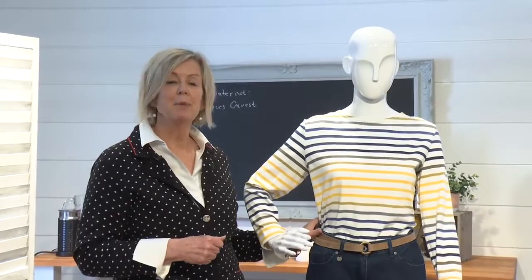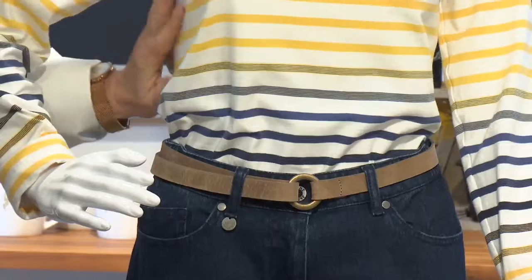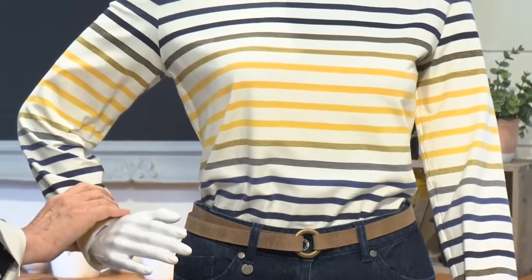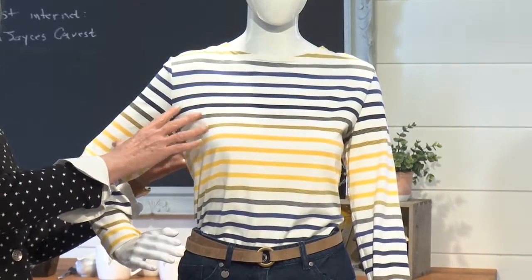So how do we do that? With our tops, we want to look for tops that are structured or sit fairly close to the body. With this top we see it does sit closely, and we've got sleeves that are fairly close to the arm as well. So this is keeping the top proportion in size.